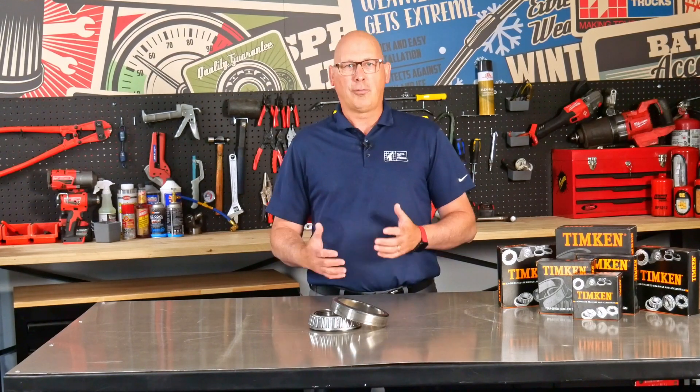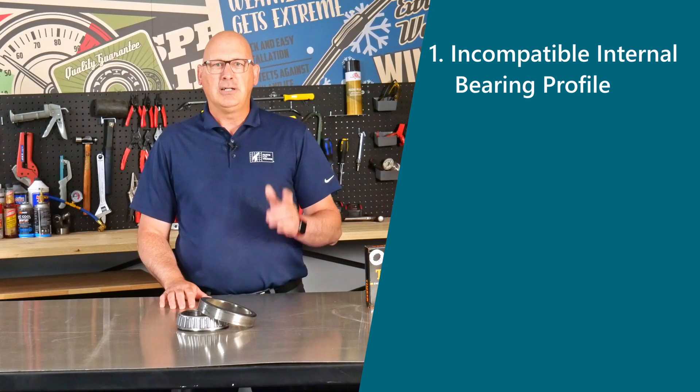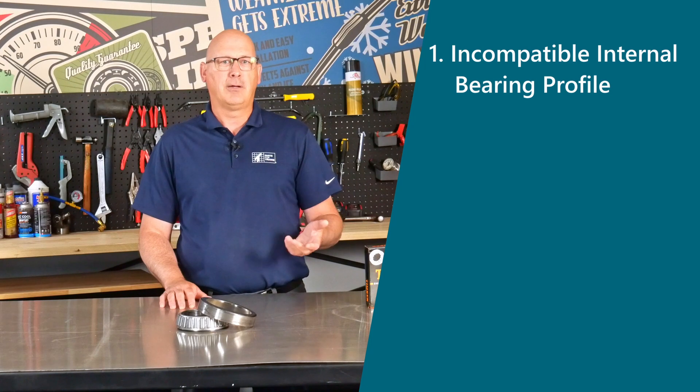When you mix parts from different bearing manufacturers, you're inviting a whole bunch of problems to your garage. Let's break them down for you. Problem number one: incompatible internal bearing profile. Mixing parts can lead to a mismatch in the internal design of the bearing, which could cause premature wear and failure.